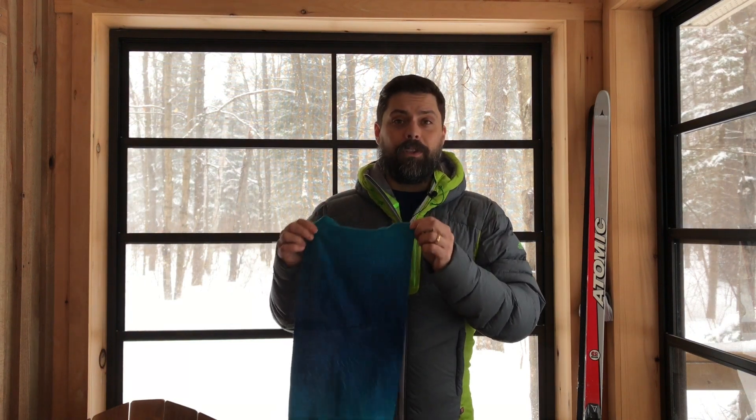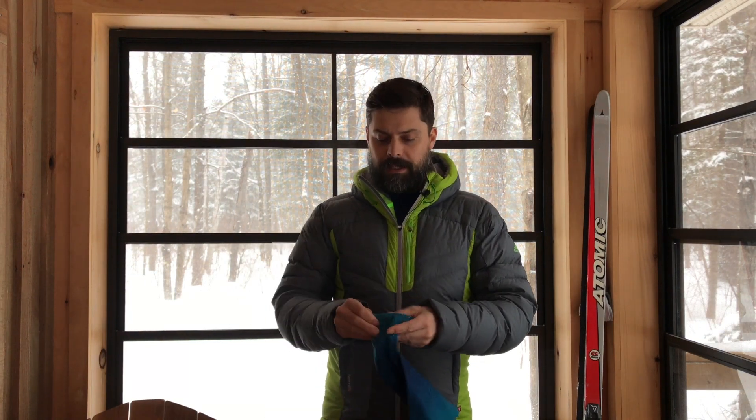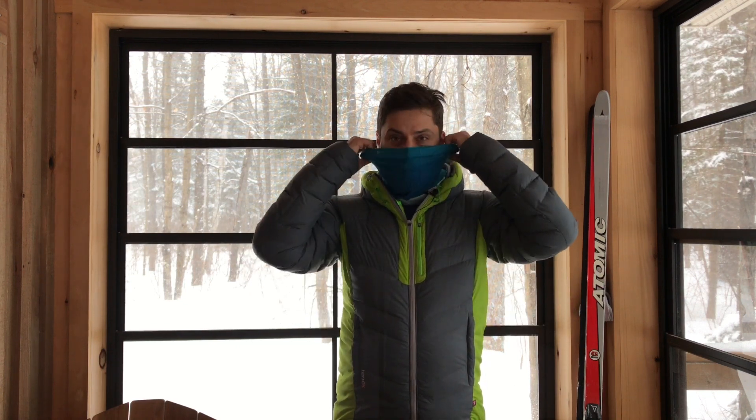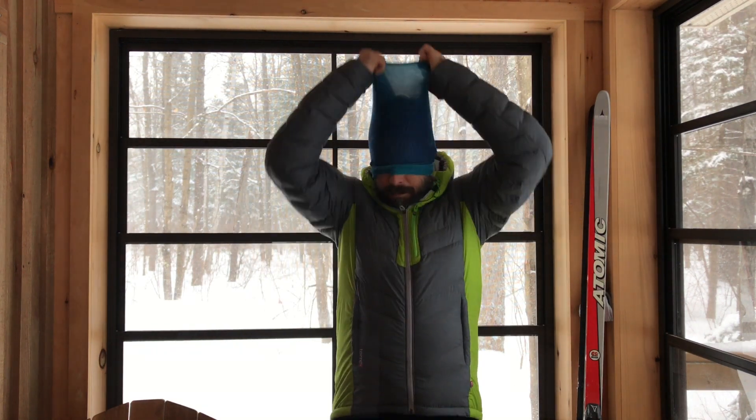It moves moisture to the outside where it can evaporate. Super multi-functional — you start basically by pulling it over your head, and that is your traditional way to have it on. From there you start playing with it, wearing it different ways, and it just goes on and on. The versatility is just one of the reasons we love it.